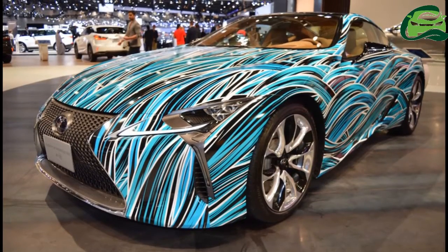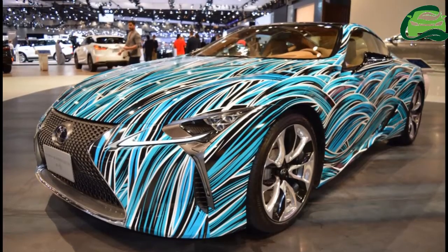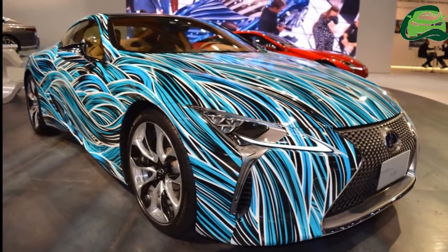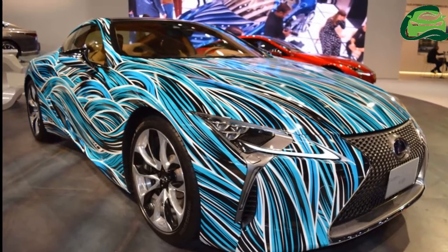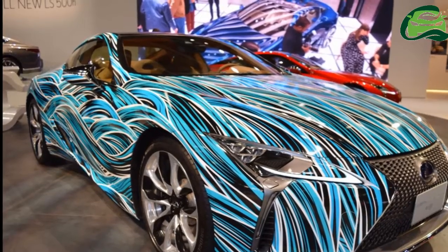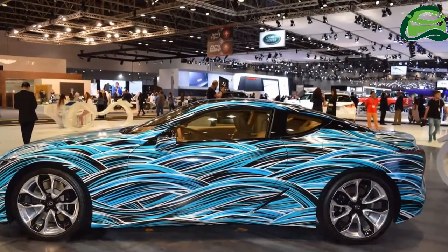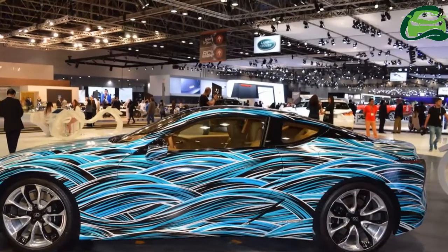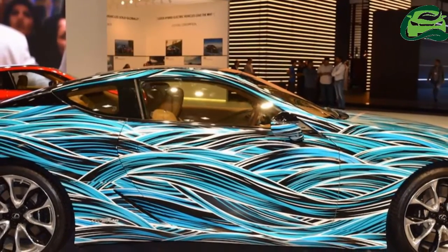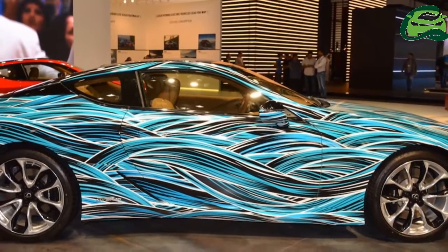Lexus has unveiled the Lexus Fluidity of Hybrid Electric concept at the 2017 Dubai Motor Show. The new concept is an artwork based on the Lexus LC. It is the work of graphic artist Marwan Shakurky, also known as My Meantiers. Previously, in 2016, the British artist had created artwork on the basis of the Lexus GS F. Typical of any Meantiers artwork, the Lexus Fluidity of Hybrid Electric concept is essentially blue-themed.